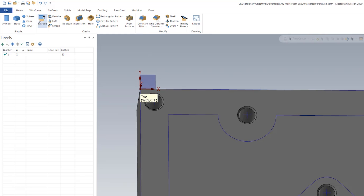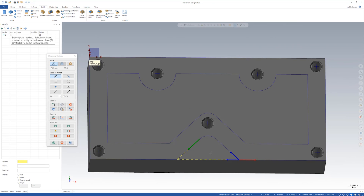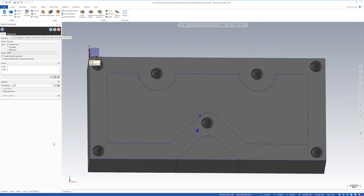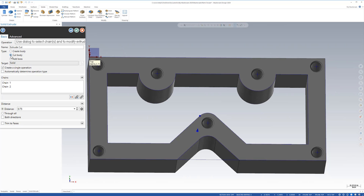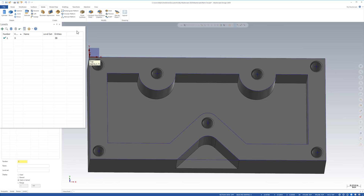Now I'm going to go to model, say extrude, click through this chain to this point to this point, and accept it. It says create body — but we're not trying to create a body, we're trying to cut a body. So we're going to cut these. It goes right through as you can see. The distance is not 0.75 all the way through — instead it's 0.5. So I'll say okay — looks good, check. And there you go.